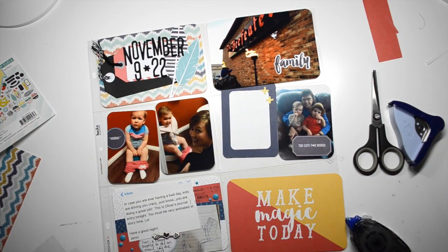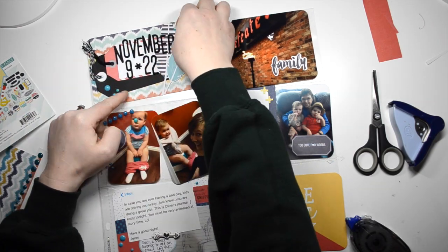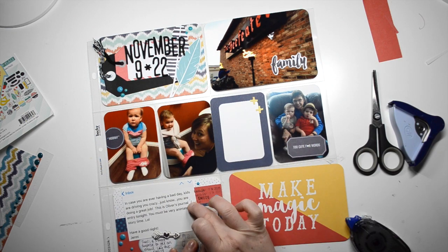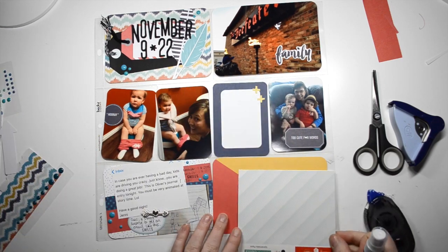I did not want to stop my progress, so I just went with it — two weeks in one layout. That makes me feel a little bit better because I'm almost caught up now. I think I have four layouts left for 2015.